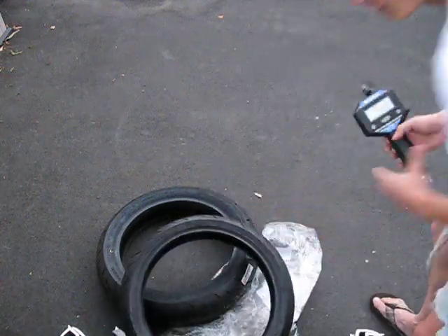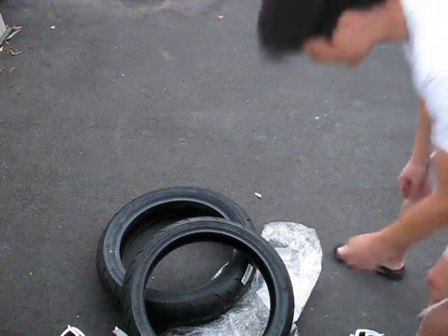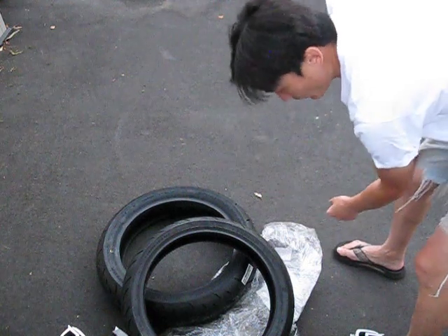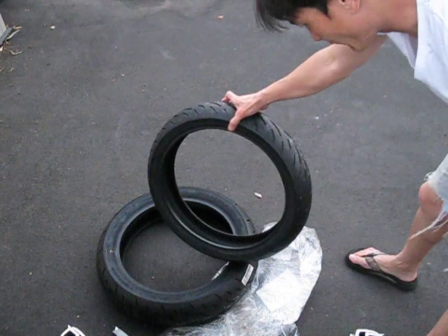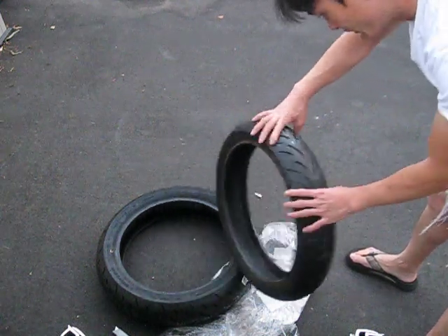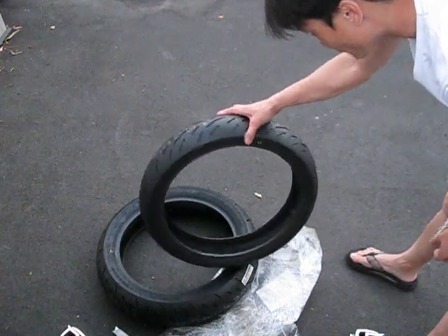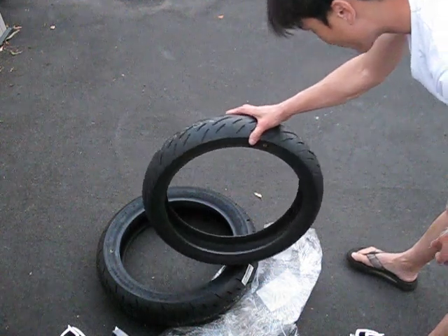So these are the new Dunlop Sportmax GPR300F, for the 300 class entry-level bikes — the Honda CBR300, Ninja 300, KTM Duke 390, and Yamaha R3. Those are how much they weigh.